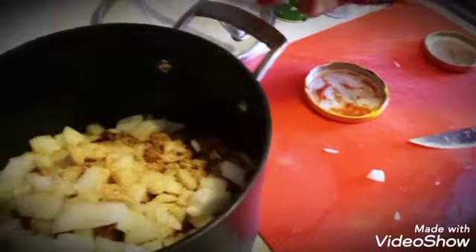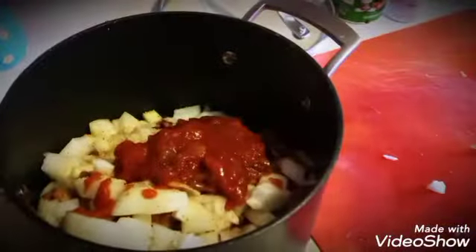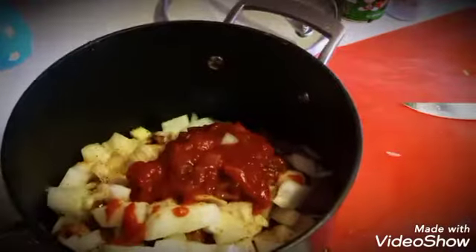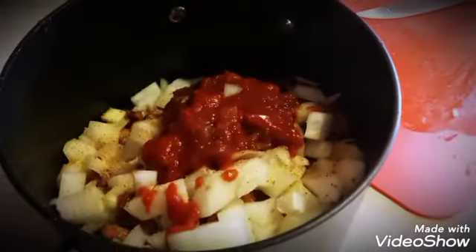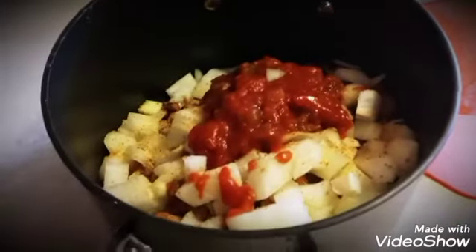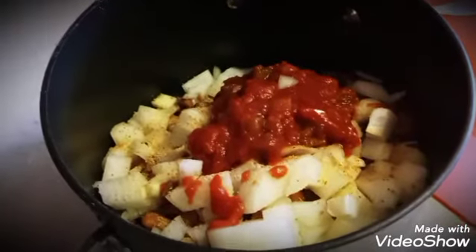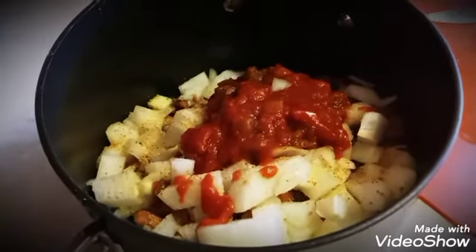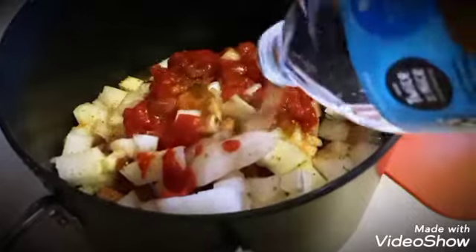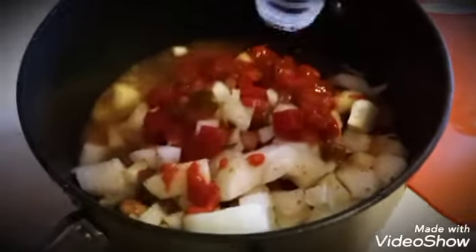With the salsa, we're just going to use about a half a cup. If you don't have any salsa, you can just cut up a tomato and put that in there. Now that we have all that in there, we're going to get a bottle of water and add at least a half a bottle or so — go ahead and add the whole bottle — right into the mixture.